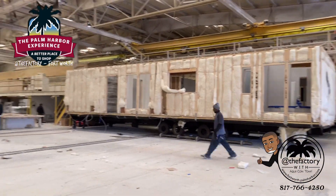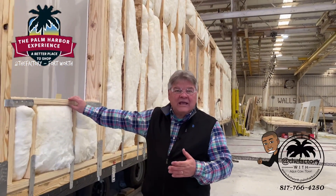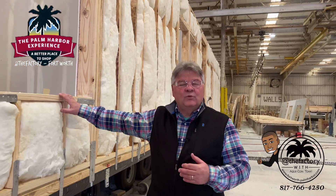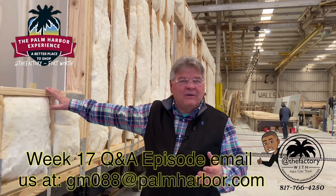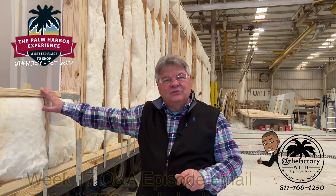Join us next week as we move further down the production line and see what goes on at the next station. As this series goes on, we want you to ask questions — email us with things you've seen or questions you have. See the details down below on this screen. Join us next week!